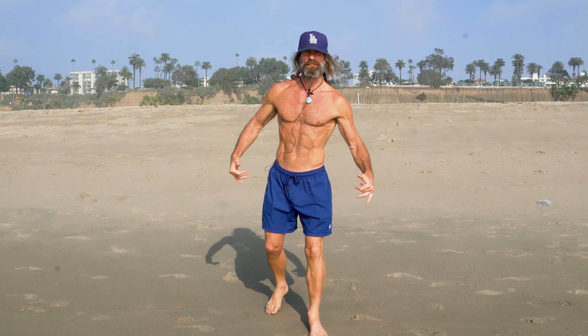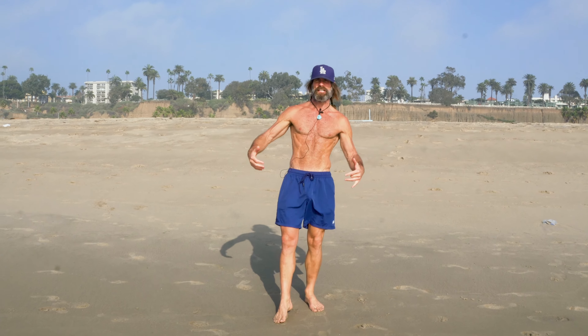Hey guys, it's Troy Casey, Certified Health Nut, Ripped at 50, here in Santa Monica, California. My favorite place on the planet — the beach.